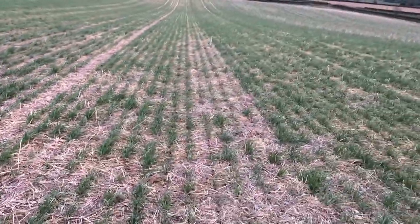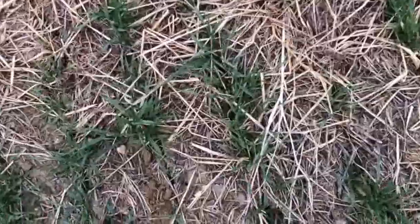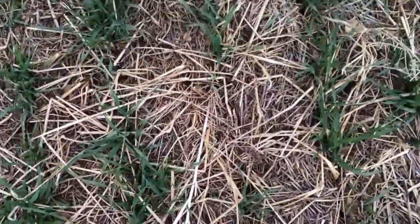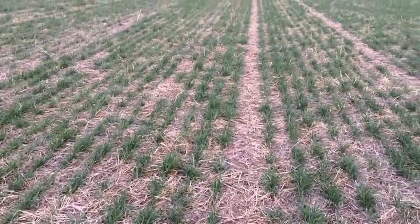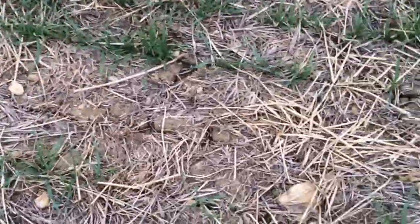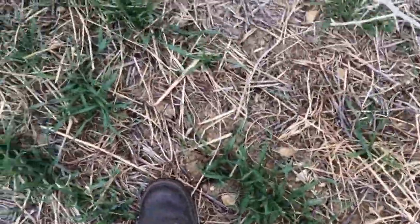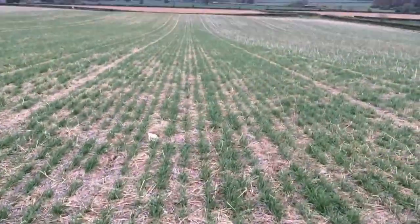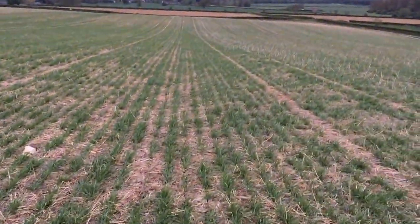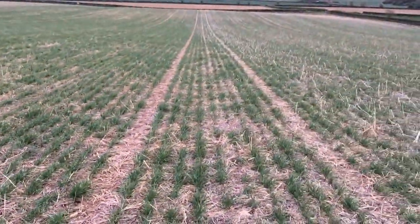Then we come into the black oats and vetch area. A little bit more high dense straw — the black oats have actually desiccated themselves off. You can see the sort of amount of straw that's just left here on the surface of the ground. There's a little bit of slug activity in here, and I think because it's been so dry it's just delayed these crops in their ability to really get going.